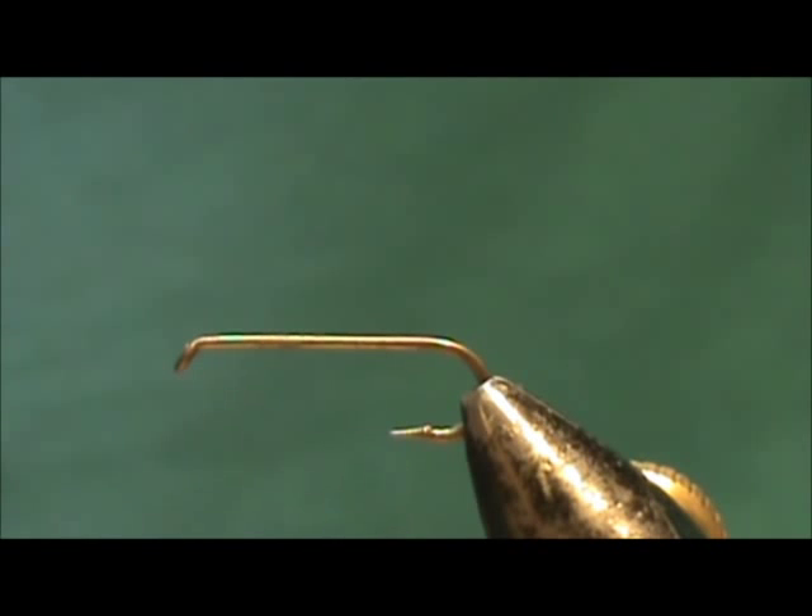Today I'd like to tie for you an attractor pattern — the H&L Variant, or the House and Lot. I like to say it's because you can bet the house and lot on this fly.